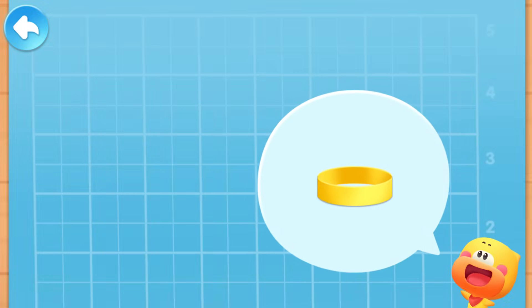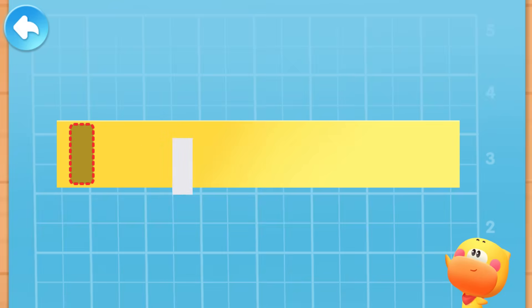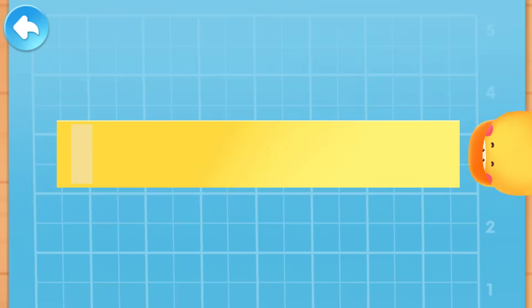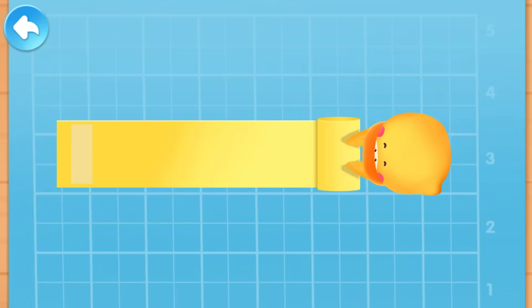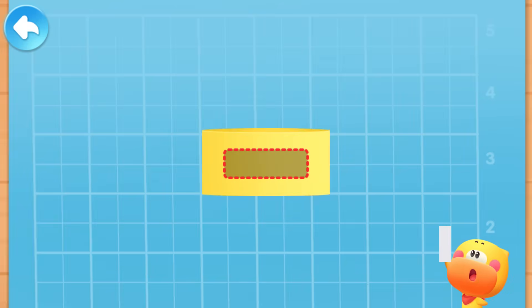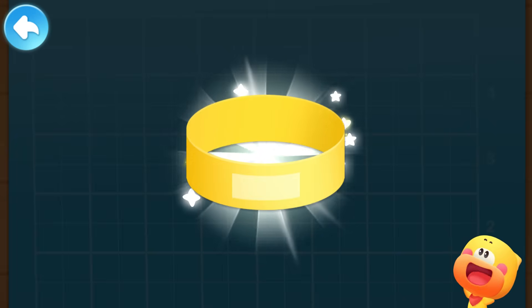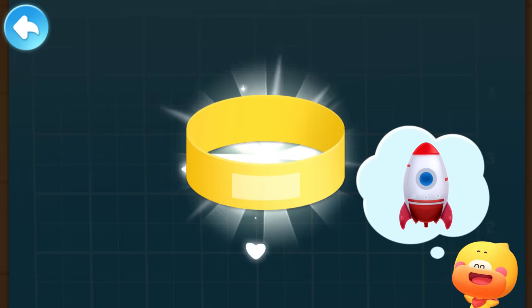Let's make a paper loop first! Here comes a thin strip of paper! Apply the double-sided tape on the thin strip of paper! Tear off the sticker on the surface to make the double-sided tape sticky! Quacky will help you roll the paper loop! Put another piece of double-sided tape on the paper loop and tear off the sticker to make it sticky! The paper loop is done!